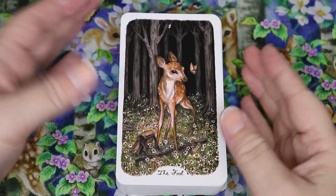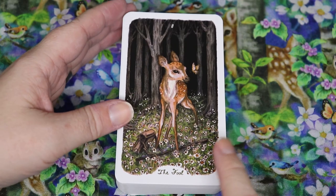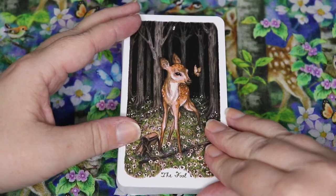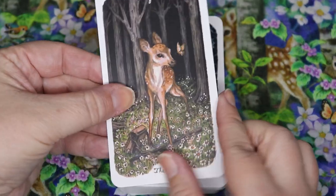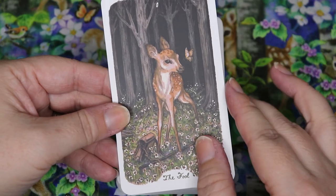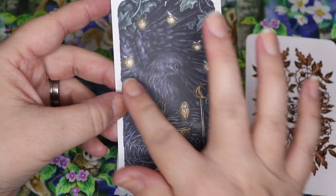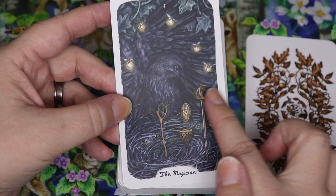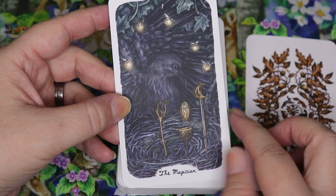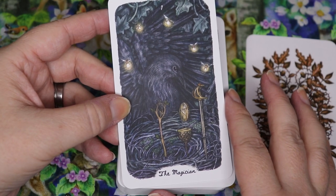Starting off with the Fool — I love these tentative little Bambi first steps, with the little butterfly. We still have the pack and the staff that's usually being carried over the Fool's shoulder, so all our symbology is there. The Fool has a little guardian — the butterfly — which also reminds me of The Last Unicorn. Here's our Magician — a stunning crow surrounded by little lightning bugs, with the wand, cup, pentacle, and sword all present. You can tell it's part of the nest this raven or crow is creating. I really love that.